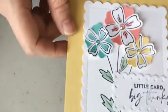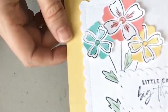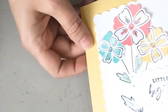I'll try to get some close-up pictures of the Wink of Stella on my blog at christinestamps.blogspot.com so you can see some close-up photos. I want to show you the project that inspired the technique for today — while we were in Maine, we made this little book.